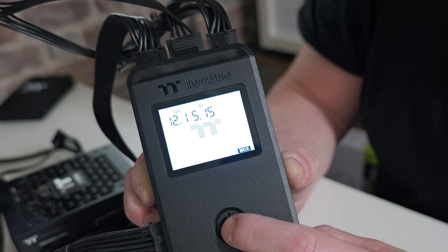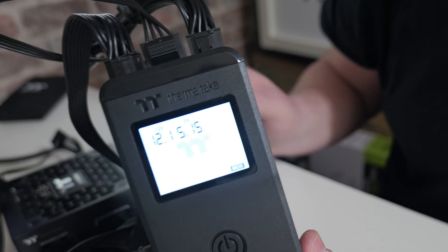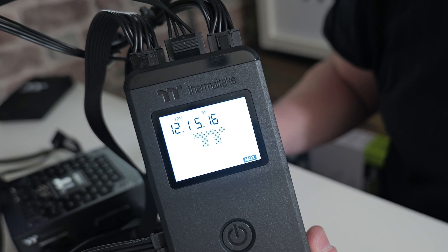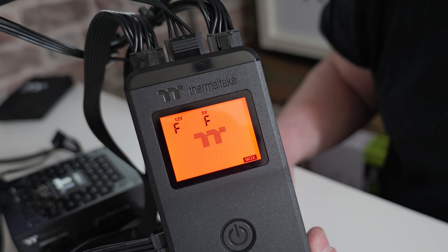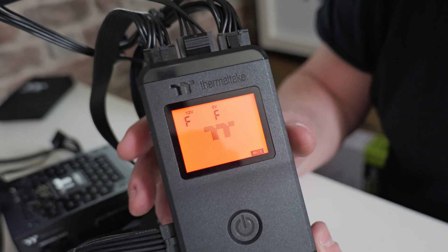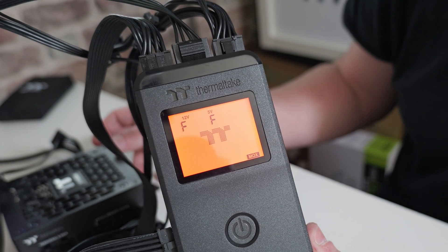You can turn the power supply off and cycle through your settings, check all of your voltages, and also the wattage for your GPU connector. And if you've got a bad power supply, this is the error noise you're likely to hear — which you definitely don't want.